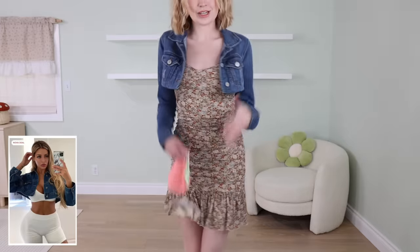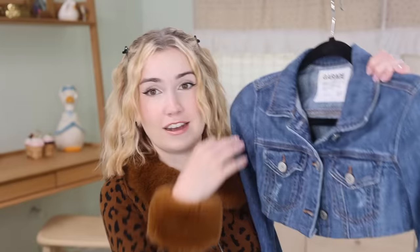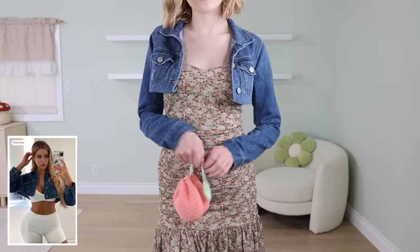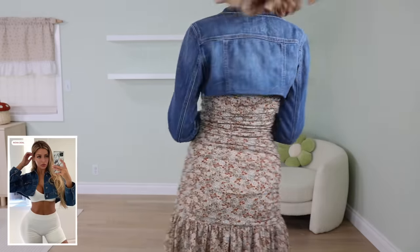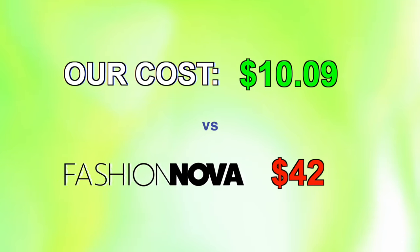This has been the first thrift flip that we incorporated into this style of video. Usually we make everything from scratch, but I just thought with a denim jacket it would be so much easier to just thrift one and cut it down rather than doing this whole thing — making a denim jacket is definitely out of my expertise at this point. Seriously, if you have ever wanted this short denim jacket on Fashion Nova, run to your thrift store. This probably took me under 30 minutes to cut it down and finish off the edge, and this looks so similar. The price: I thrifted it for $10.99 plus thread, so we're at $11.09, and Fashion Nova's jacket was actually $42. So this was the biggest savings and the least amount of work — literally this took me 10 minutes to do.